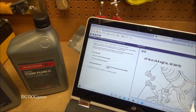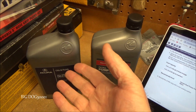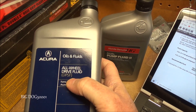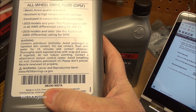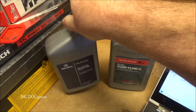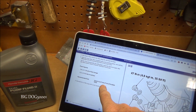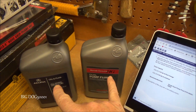Now you might think, what about Acura stuff? Acura has all-wheel-drive fluid called DPSF. Well, if we look at the back here at the part number — 08200-9007 — it's the same exact part number, just with an A on the end for Acura. So this is the same fluid. It's not the same as the original dual pump fluid because that was superseded, but these two are the same.